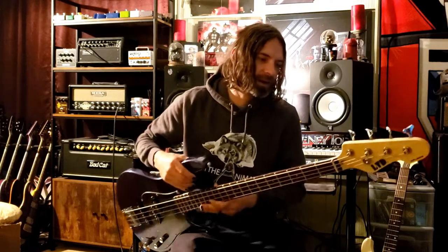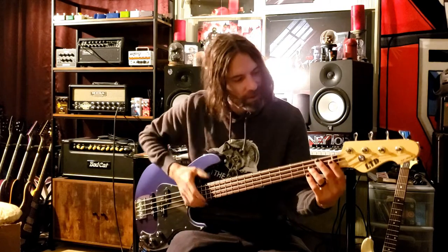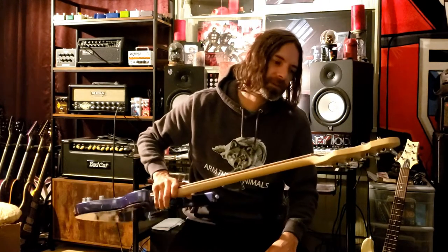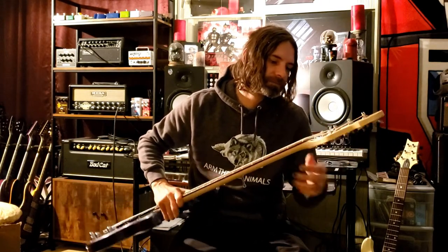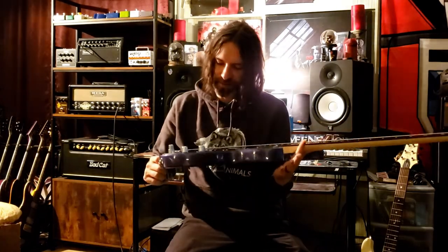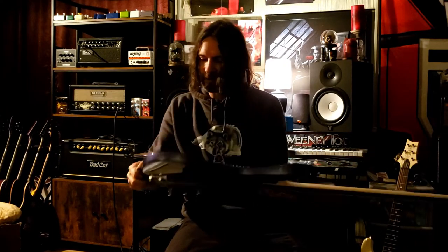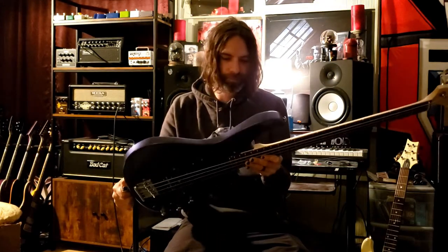I'm not sure about the nut — I might need to do some nut work on it, but we'll get there. It's just kind of a traditional style bass, not string-through or anything.